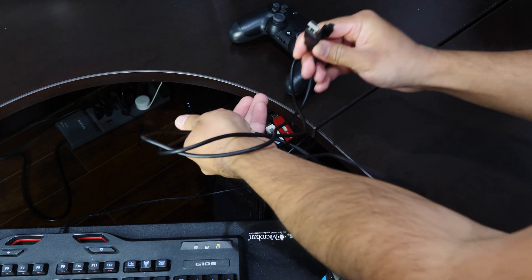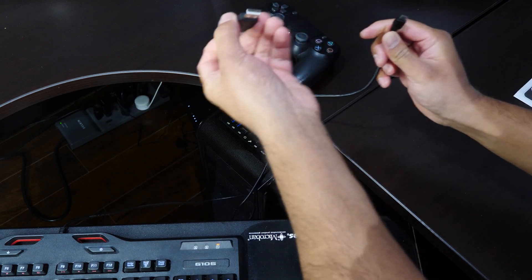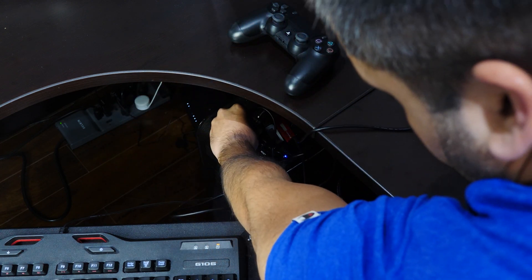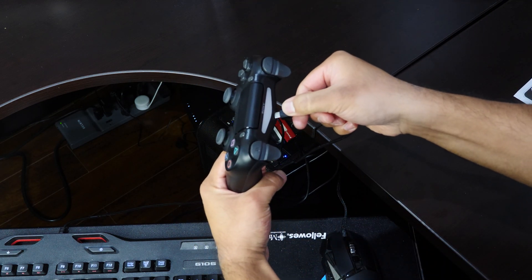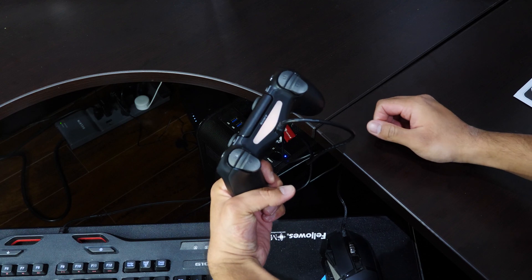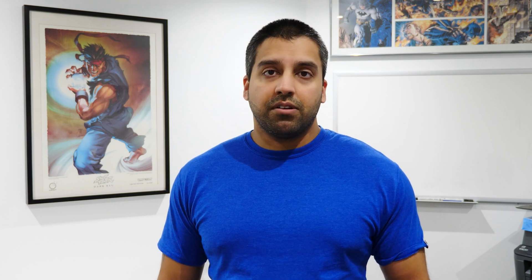I'll also teach you how to get it running with other Windows applications. Let's start with the basics — wired connection. Take a micro USB cable, preferably the one that came with your controller in the box. The USB-A fitting connects to your PC and the micro USB part connects to the controller, and that's pretty much it. If your PC only has USB-C ports, you'll need a USB adapter.